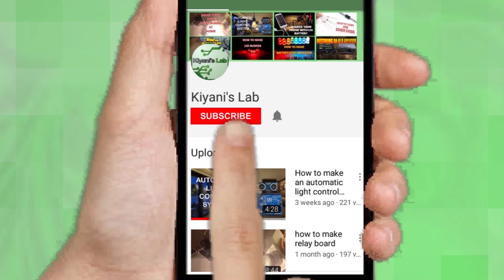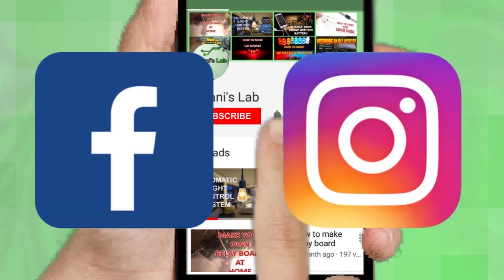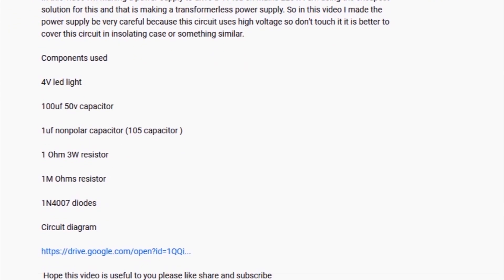If you are not subscribed to my channel, then do subscribe and don't forget to press the bell icon so you can get notified about my new videos. Follow me on Facebook and Instagram. I have a second channel, CannyTech — check it out as well, subscribe and support it. All the links are in the description.